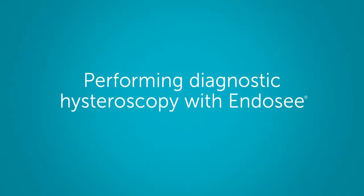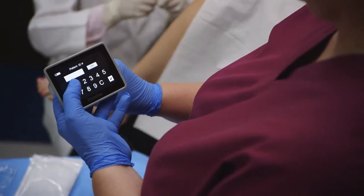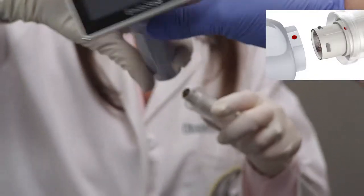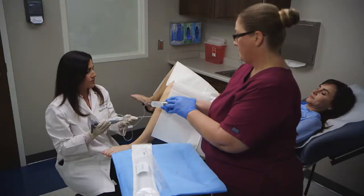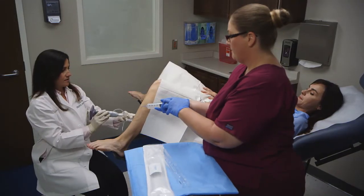You've seen how simple it is to set up for hysteroscopy with EndoC. Now take a look at performing hysteroscopy with this innovative device. To begin, turn on the EndoC handset and enter the patient ID number. Align the red dots to connect the handset to the cannula, then connect the tubing to infuse saline and purge the system of air. EndoC is now fully assembled and ready for use.